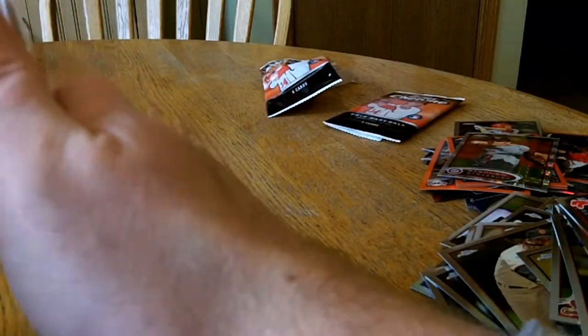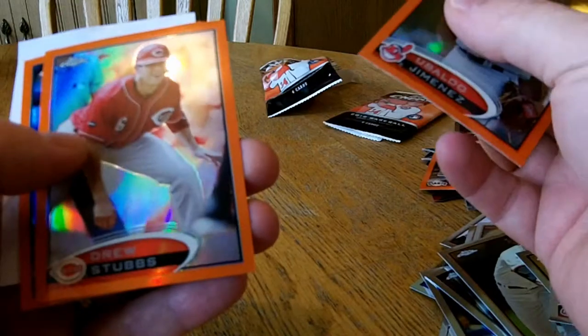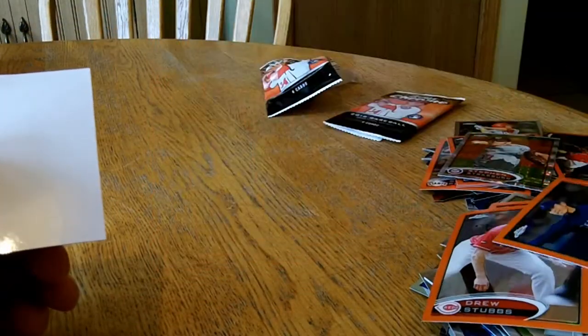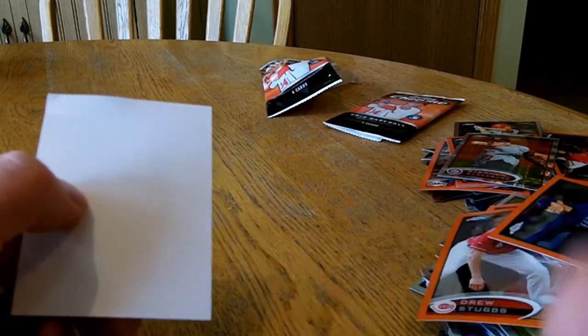Alright, last pack. Josh Beckett. Johnny Cueto. Lowe. And Mott. Alright, let's see if I have one more good card in there. Orange refractor. Jimenez. Drew Stubbs. And I have Coloma. Alright, pretty happy with that. Thanks for watching.